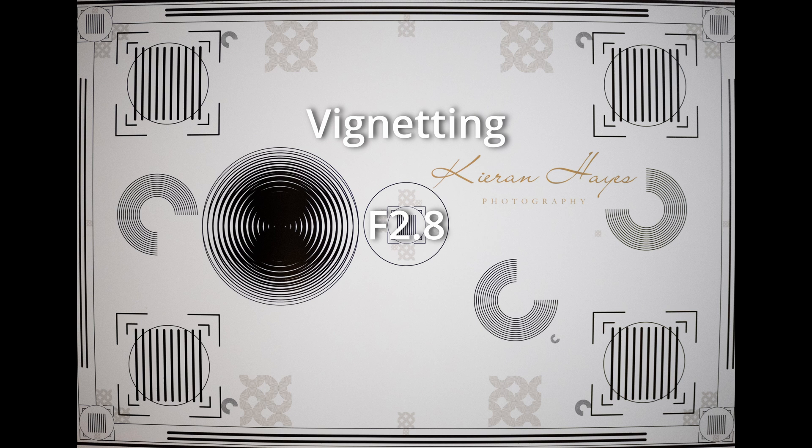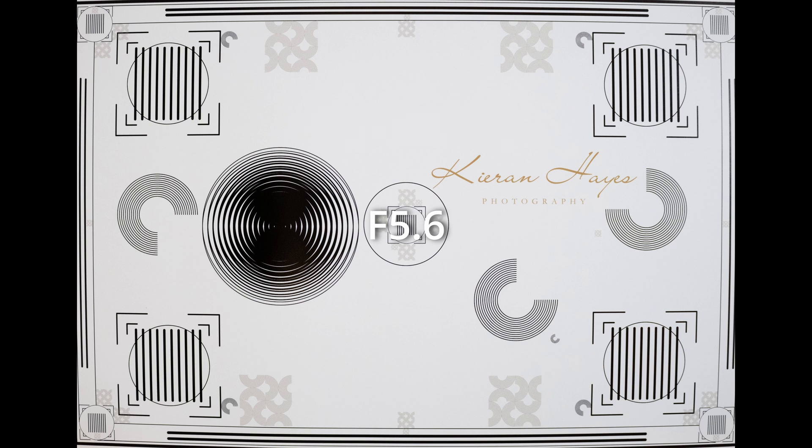Looking at vignetting: when the lens is shot wide open at f2.8 there is vignetting, but once you stop down to f4 it's more or less gone. At f5.6 it's perfect — nothing whatsoever wrong with it. And it's incredibly easy to correct in post-processing.